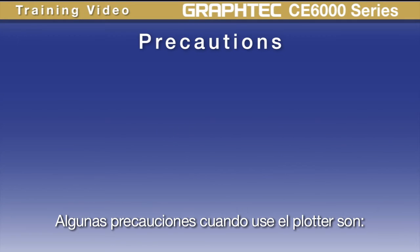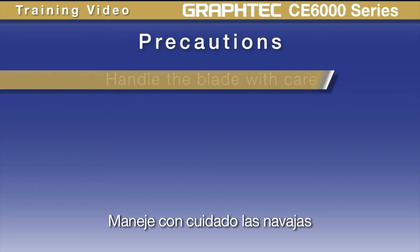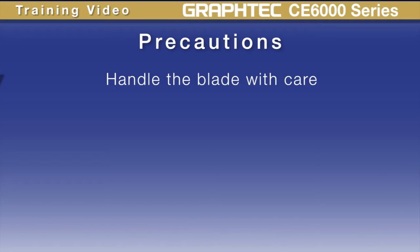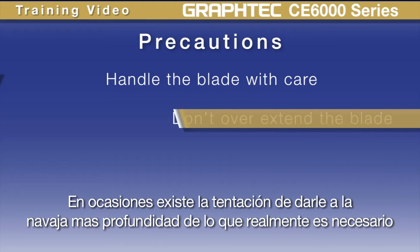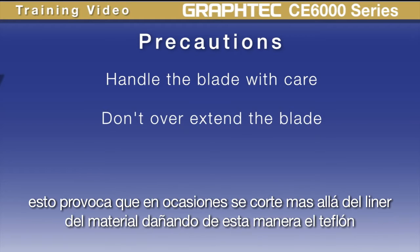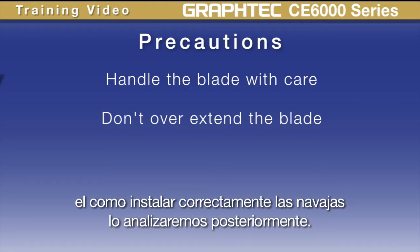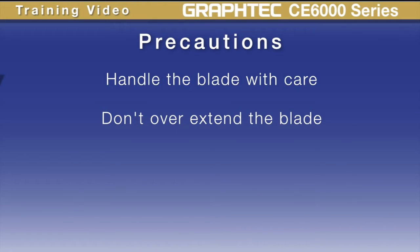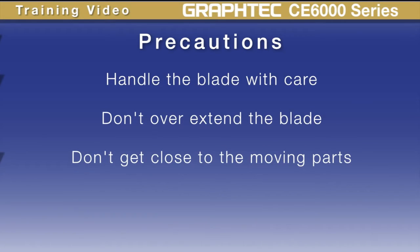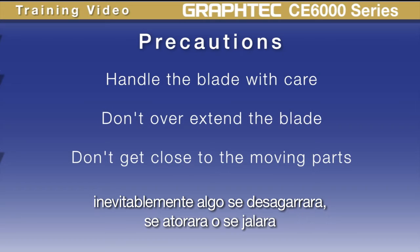Here are some precautions when using the product. First, handle the blades with care — they're small, easy to lose, and very sharp. When setting the blade depth, there's often a temptation to extend it beyond what is necessary. When overextending the blade, it can cut through the backing of the material and damage the Teflon mat. How to install the blade will be covered later. As with any piece of machinery, don't get too close to the moving parts — inevitably something will get torn, pulled, or struck.